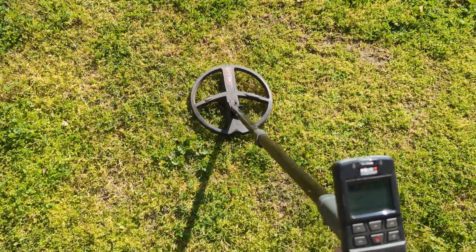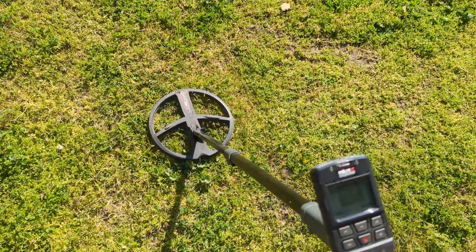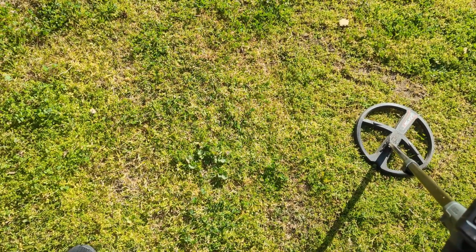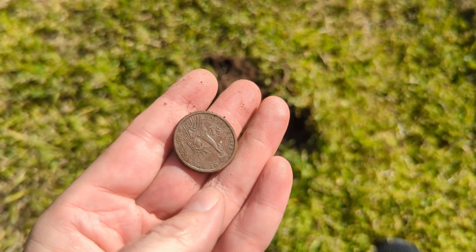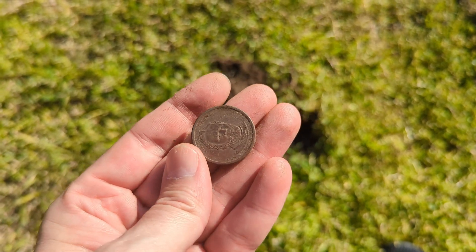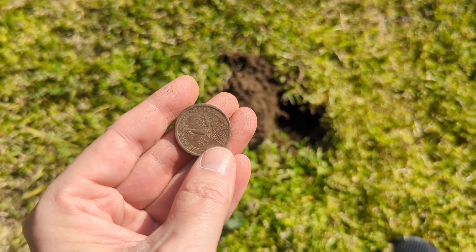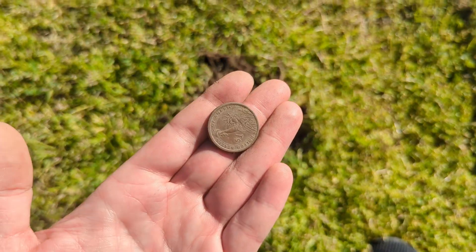Nice high tone, somewhat shallow, and that line's pretty good. I thought it might be a quarter at first, but now I'm thinking something else. A dollar coin! One dollar — that's four quarters in one spot. It's the little things in life that make you happy in metal detecting. A dollar coin in one hole is like a coin spill — it's like finding 10 dimes in one hole.